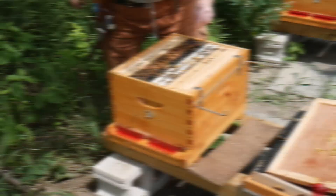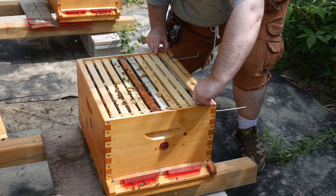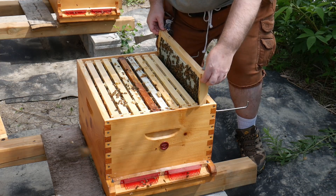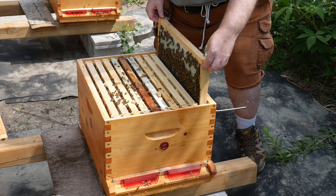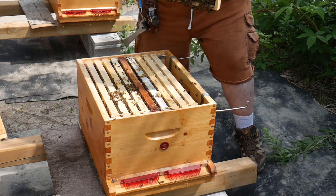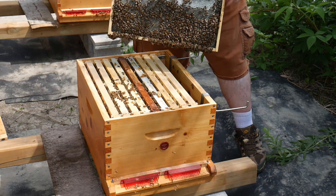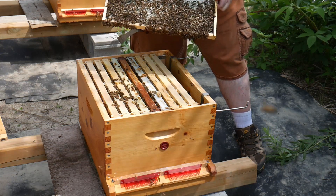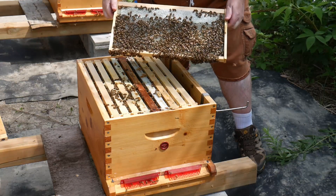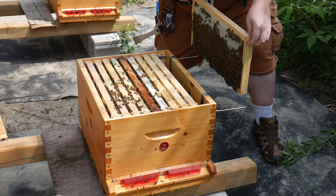Hope they can catch up. Oh man, this is heavy — completely full of nectar. This is a honey frame; it's going to be with our reserves for winter.